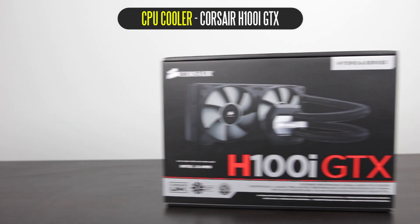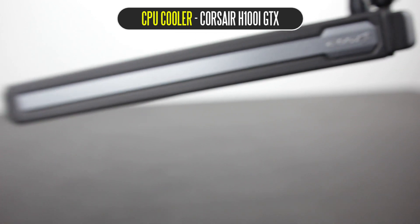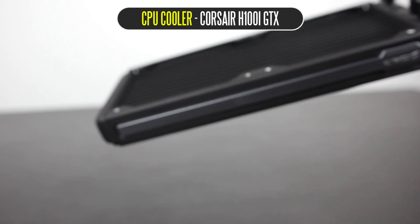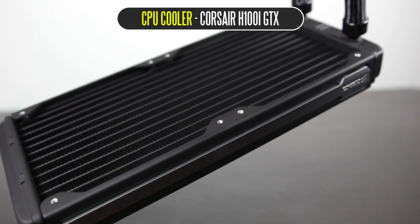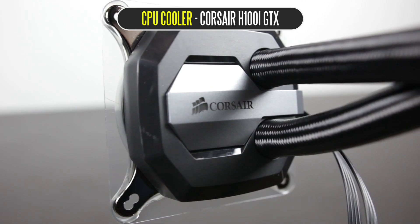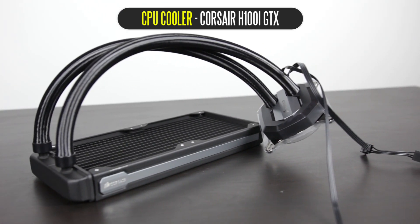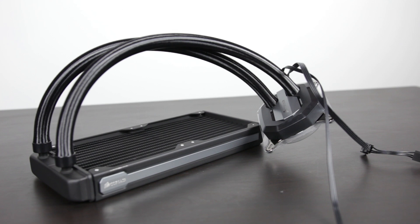Speaking of the cooler, we're using the Corsair Hydro Series H100i GTX. This is an all-in-one liquid cooling solution from Corsair. It comes with a 240 millimeter radiator, so we have plenty of surface area for heat dissipation. This CPU cooler also has Corsair Link built-in, so you can monitor your CPU temps, fan speeds, and adjust all your cooling parameters from your desktop. While some may prefer a custom water cooling solution for maximum overclocking, you really can't beat what Corsair is offering at this price range.